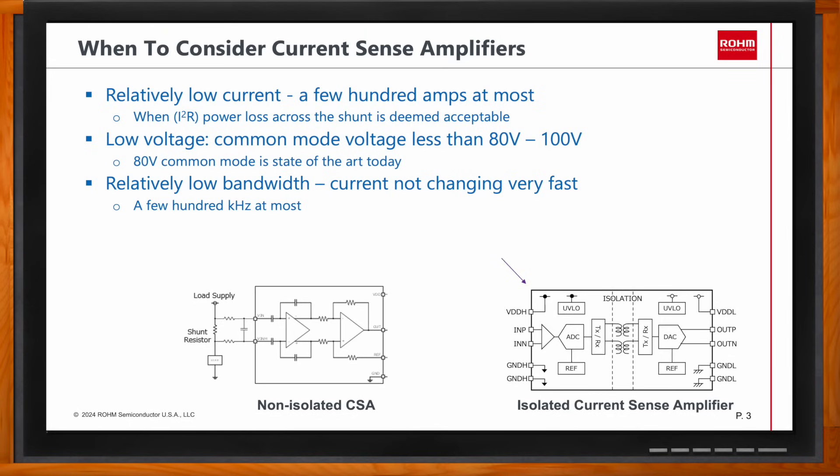The last consideration is bandwidth. A current sense amplifier must be able to capture the changes that are of interest. In motor control, this bandwidth depends on the PWM frequency at which the motor is controlled. The current sense amplifier must be fast enough to capture those changes. When monitoring for protection, it also needs to be fast enough to monitor any transient that may damage the device downstream. Practically, current sense amplifiers are good for applications requiring bandwidth from tens of kilohertz up to a couple hundred kilohertz.